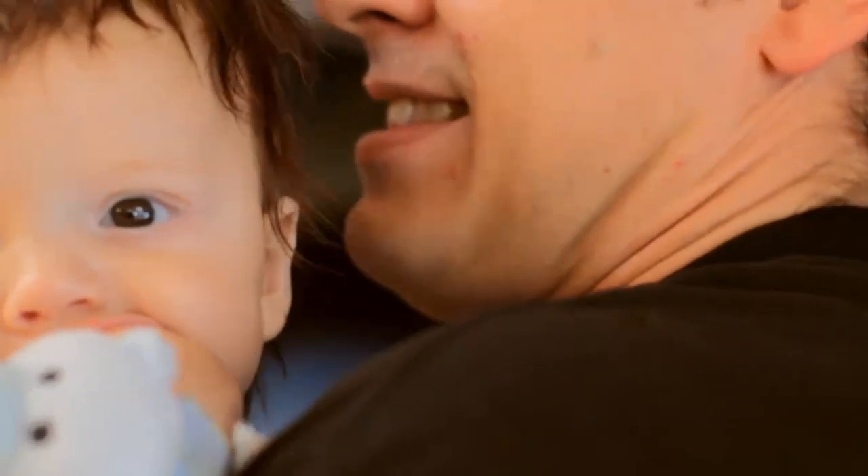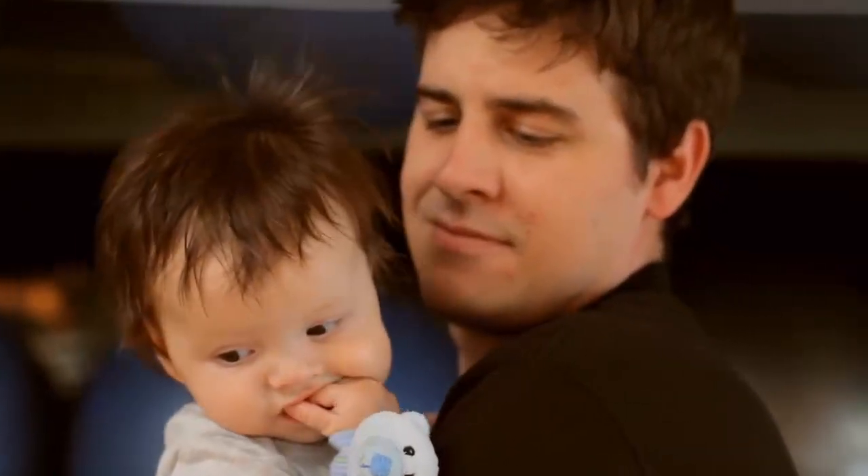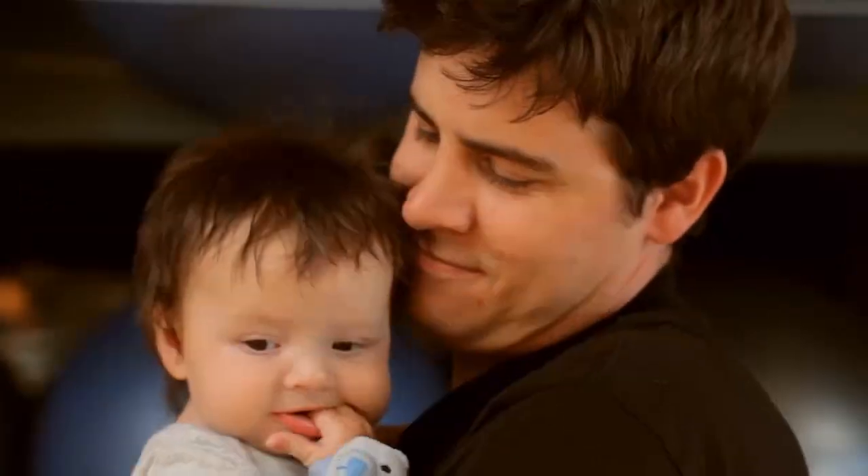Today we're going to exercise with the baby. This is a great opportunity for you as a dad to bond with the baby and keep in shape, and start a consistent exercise program if you're not on one already. We're here in the gym today but you can do all of these exercises at home, in your living room, wherever you're comfortable. The most important thing is to have fun and bond with your baby.